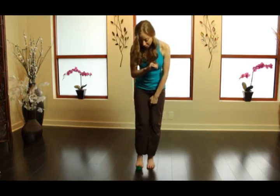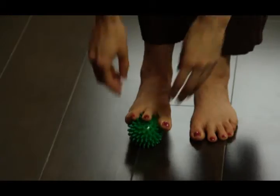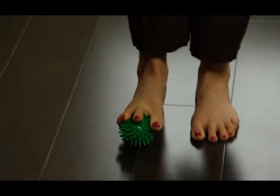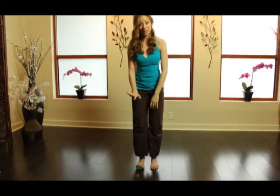From here you can go into the middle three toes, getting the big toe and the pinky toe to go on the sides of the ball and trying to get those toes to squeeze. You'll see lots of funny faces trying to get people's brains to connect in with these guys.